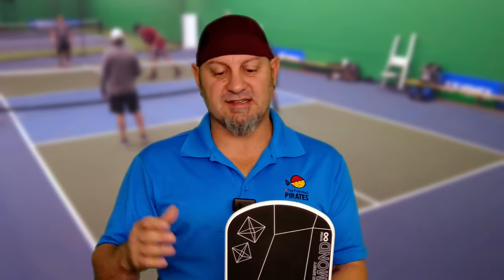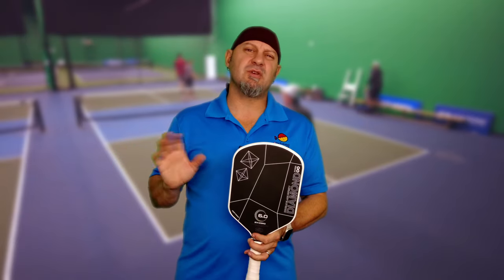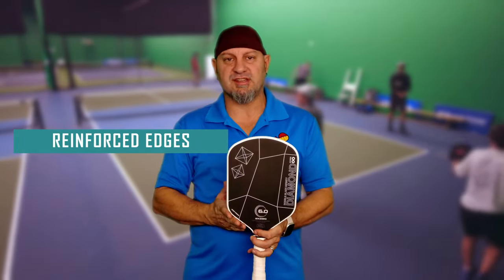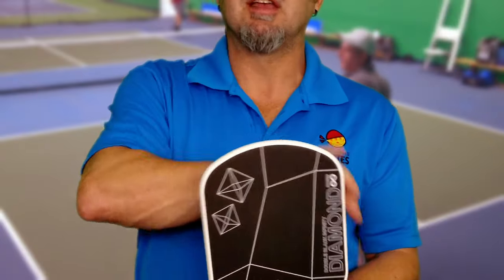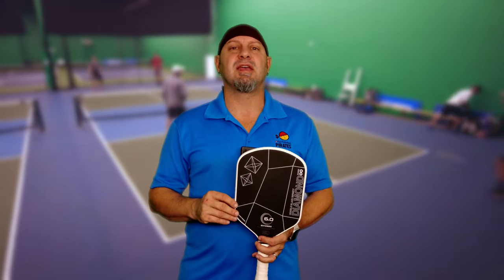Just like the other ones, this is thermoformed, unibody. What they've done to widen the sweet spot — because typically with an edgeless paddle the sweet spot is a little bit smaller — is they've really reinforced the edges all the way out to make it where it's not that big a difference. We're talking 1A, 1B as we compare it to the Double Black Diamond, which is one of the best paddles that came out this year — my paddle of 2023.